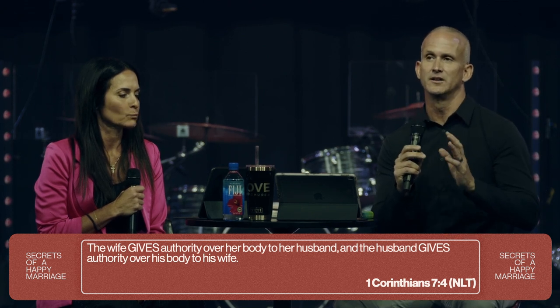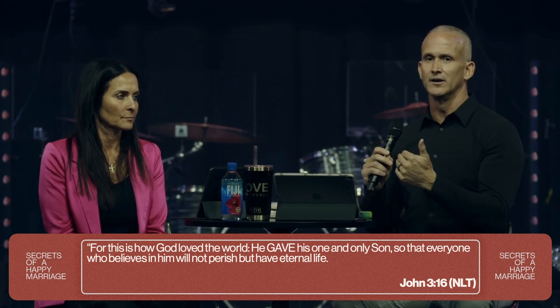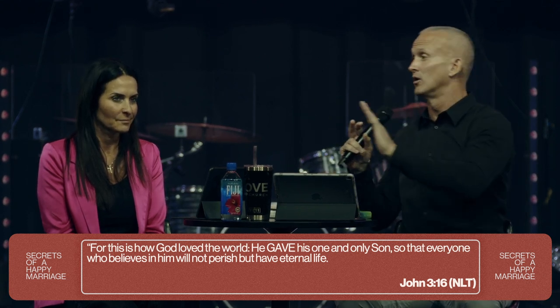This is so key because in the Christian world, in the church, many times men have abused this verse and taken it completely out of context — 'your body's mine.' We need to repent of that. God is love. He's unconditional love. John 3:16 says God so loved the world that he gave. So what is this? It's not 'get over here, let me get mine.' It is: I want to give my body away, I want to give my heart away to you.